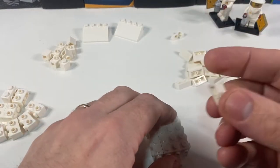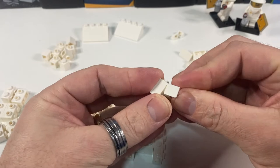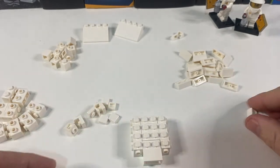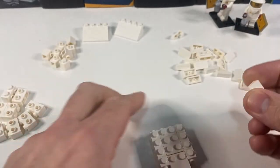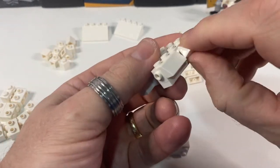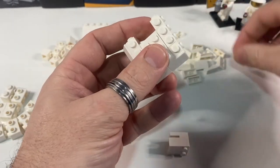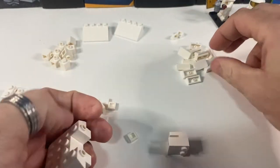Using this piece, I'm going to pop that on here, which makes the little entrance for the bees to fly in and out of. I've got lots and lots of these double cheese wedge slopes, and they are going to go round the outside on all sides, like this. That front piece will be held together when we get to the next layer.